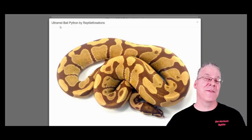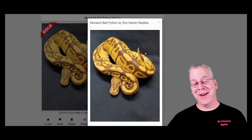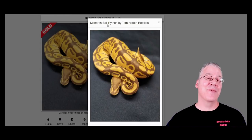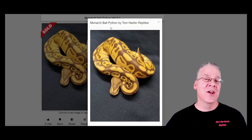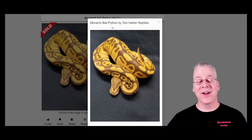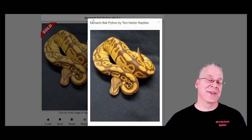I found someone in a reptile forum who actually took an ultramel and bred it to a monarch, and they got double hets — het for ultramel and het for monarch. I couldn't find that listed anywhere on Morph Market; it's not really that popular. If you produced the double hets and bred them together, you'd have a hard time figuring out if you had monarchs or ultramels, or if you could produce the double visual monarch ultramel, which would be extremely confusing.